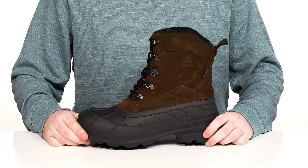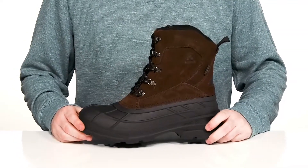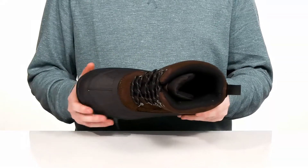Stay very warm and cozy when you head out for a hike this winter in this boot from Kamik. This Fargo 2 is an extra wide fit to give your feet room to splay out and stay comfortable.